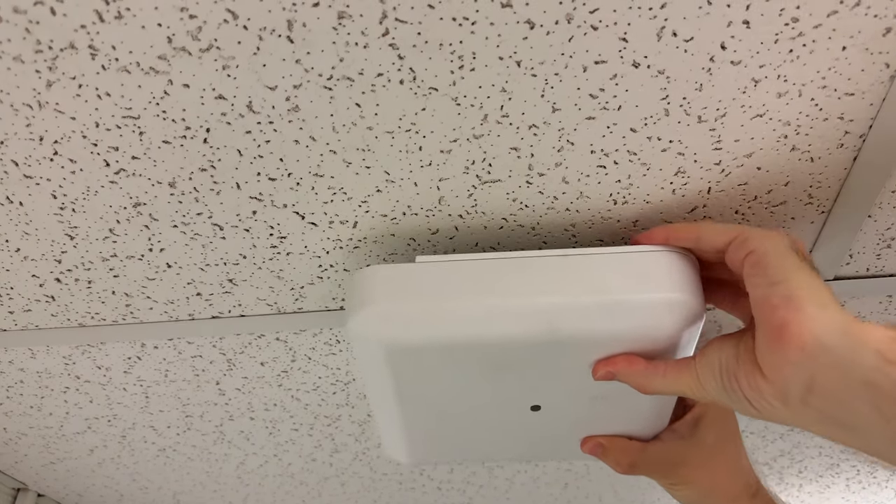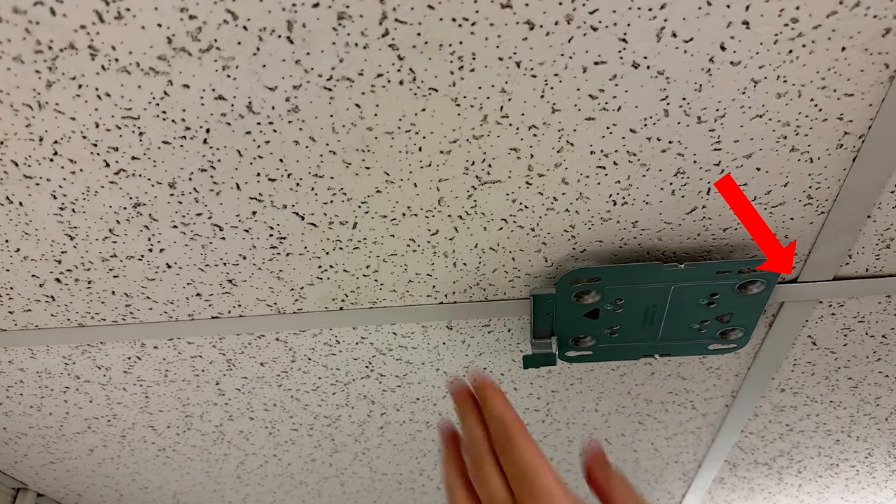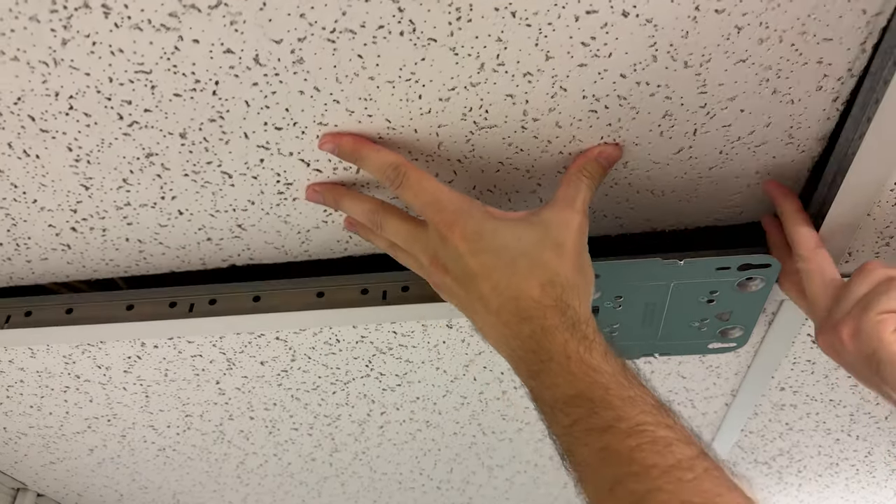Back at the ceiling, I'm going to remove the access point and move the mount to the side so I have some room to work with. The best place for the cable to go is probably in the corner of one of the ceiling tiles, but I've already got the mount facing in this direction — you get the point.